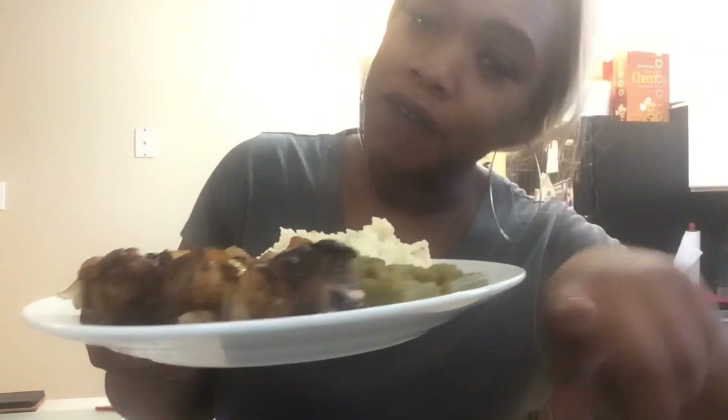Thank y'all so much for cooking with me today. Like, share, subscribe, comment below, hit the notification bell so anytime I post you'll be the first to know. Bye!